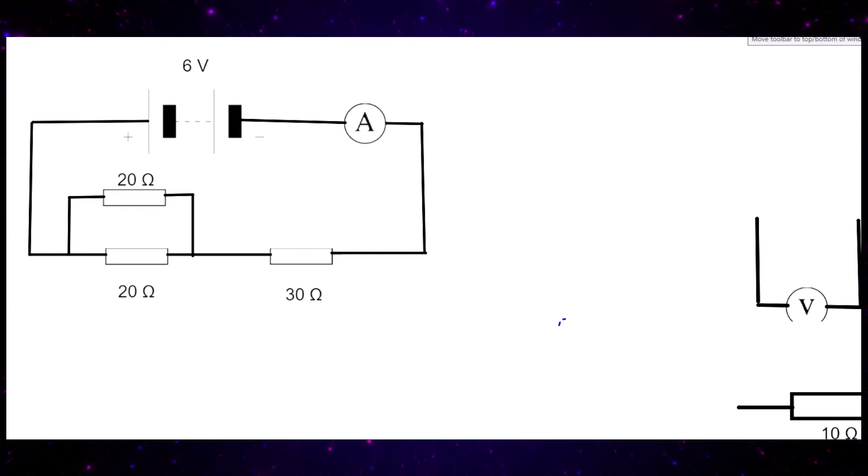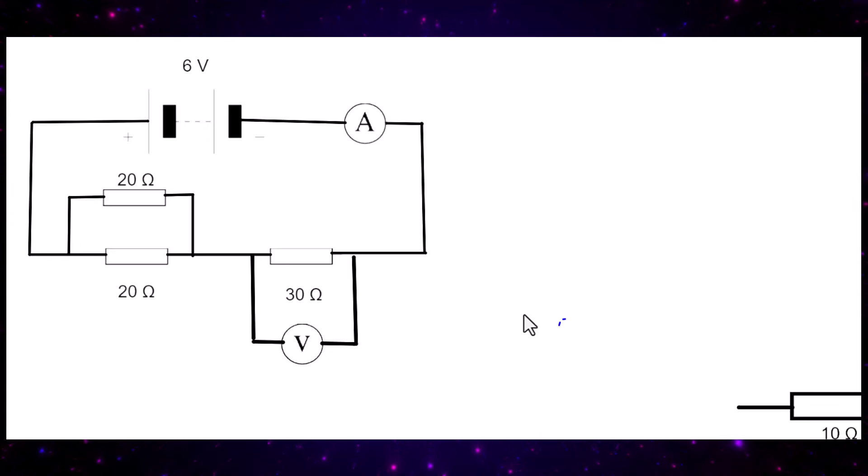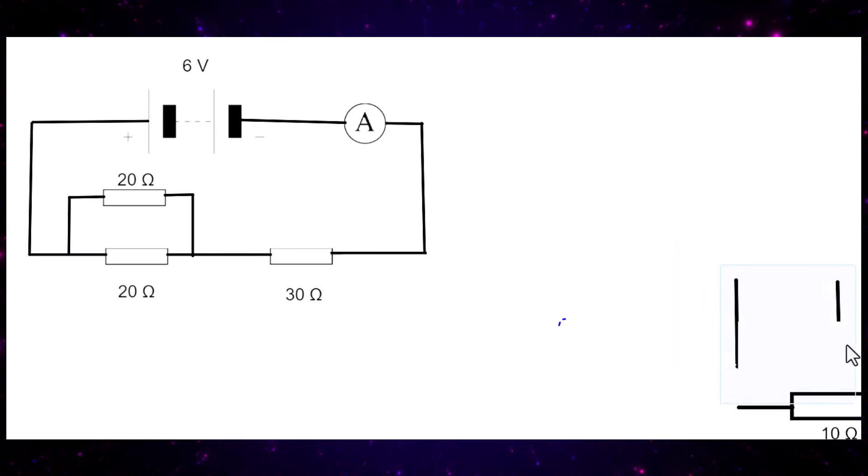Here is a new electric circuit with a six volt battery attached to three resistors. Two resistors — both 20 ohms — are connected in parallel, and a 30 ohm resistor is connected in series with that parallel combination. The job is to find the potential difference across the 30 ohm resistor. First, we must find the combined resistance of the two 20 ohm resistors in parallel.